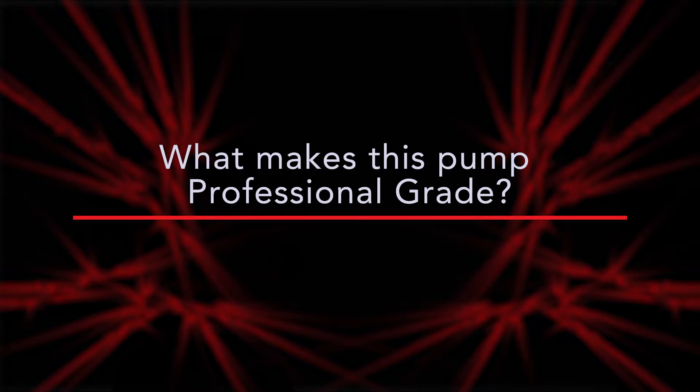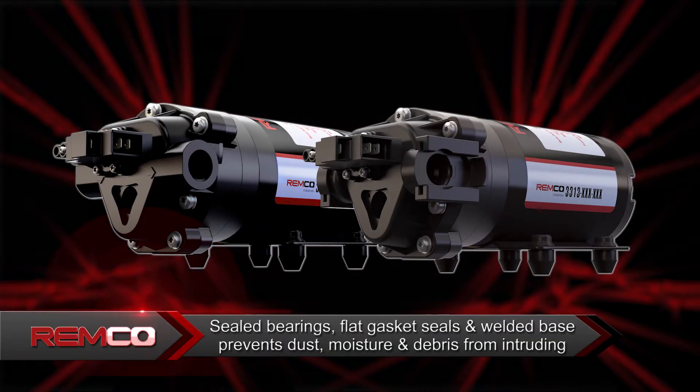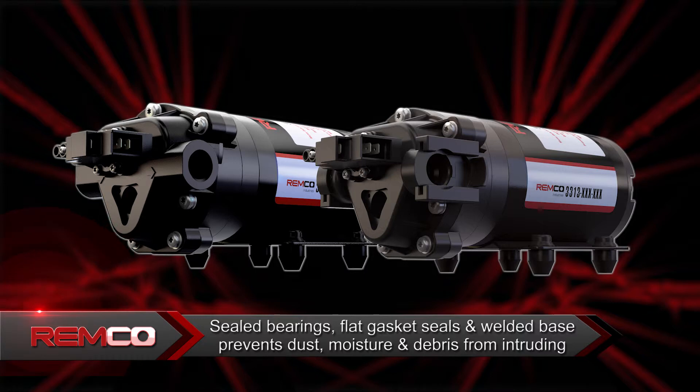One of the main reasons REMCO is considered professional grade is the electronic sealed motors, including sealed bearings, flat gasket seals, and a welded base to prevent dust, moisture, and debris from intruding.